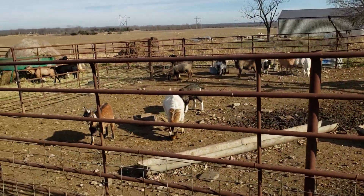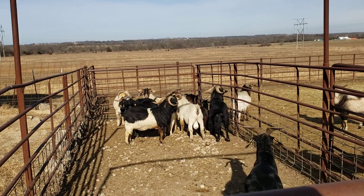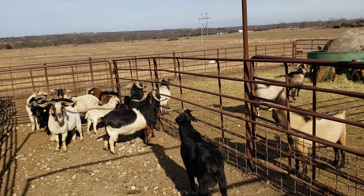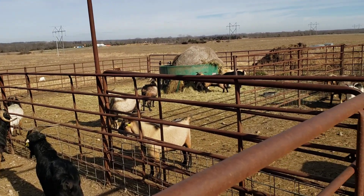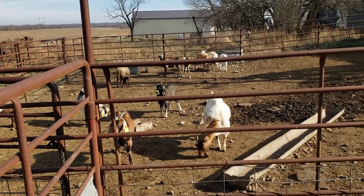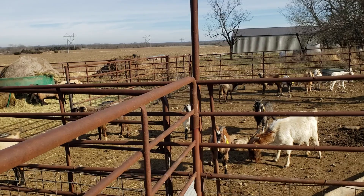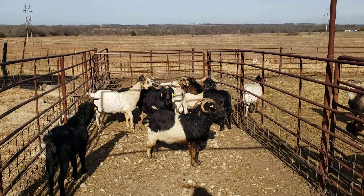I like to put out about one buck per 30 does, one ram per 30 ewes. If we end up with a few more rams or bucks than we need, we'll wait a little while and then take those on out and add them to the ones already out. Those are fresh bucks and they're ready to go — they'll breed anything the other bucks have gotten lazy and left behind. It also keeps those other bucks on their toes. You get two new bucks come in and they'll start breeding again, which motivates the others if they're getting lazy on you.